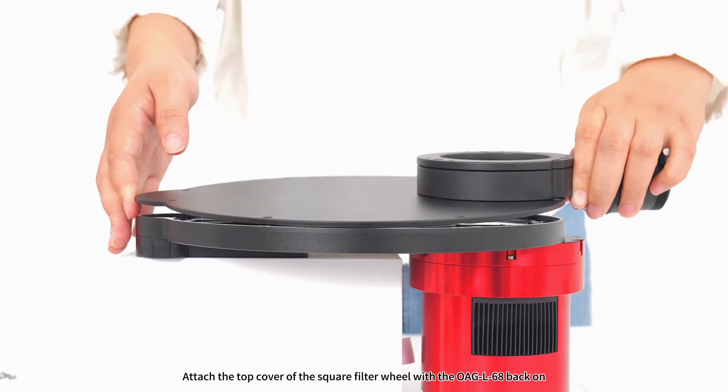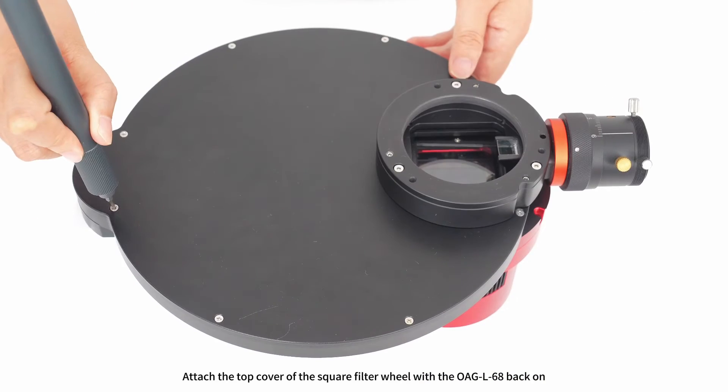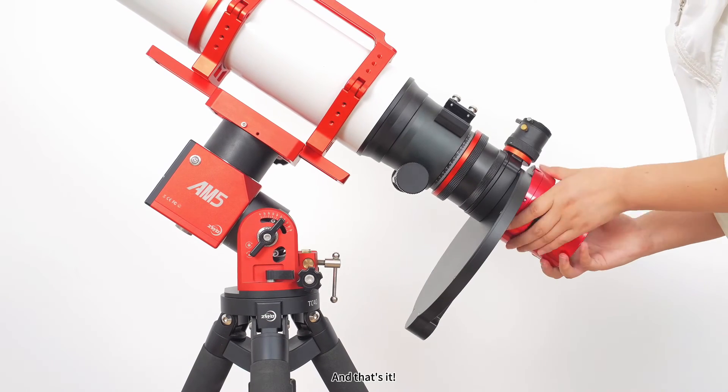Step 6: attach the top cover of the square filter wheel with the OAGL 68 back on. Step 7: attach the assembled camera end to the telescope's M68 rear end. And that's it.